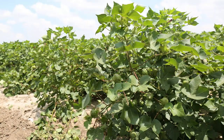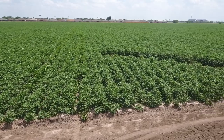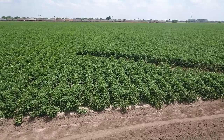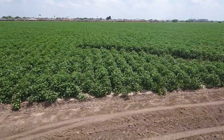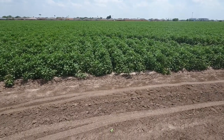We grow cotton, grain, grain sorghum and corn. We usually grow vegetables — all the greens and watermelons — but this is the first year we have not grown in probably 20 years. It's just because the cotton price is good; for our budget we decided to grow all cotton.